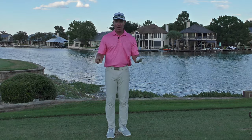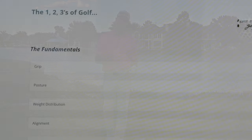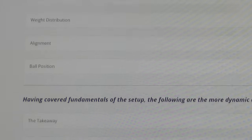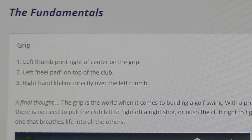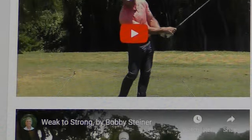Hey everybody, before we get started on today's lesson, I have a gift for you — just go down and look in the description box below and click the link that takes you to the 1-2-3s of Golf. This is an e-book I've written detailing what I consider the three most important fundamentals for all aspects of the game, starting with grip, posture, ball position, and alignment, all the way through the dynamic aspects of the golf swing, and into situational areas like fairway bunkers and side hill lies. This is my gift to you.